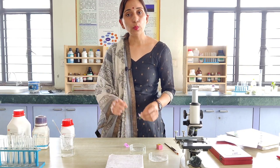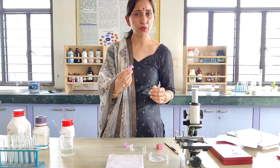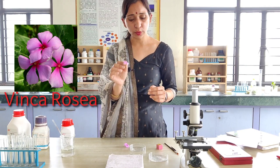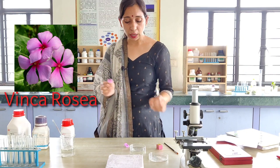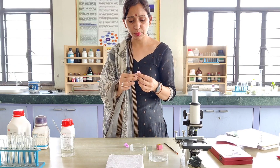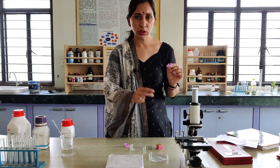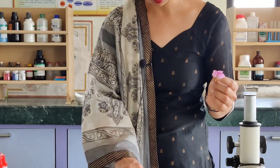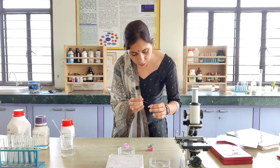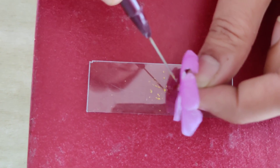Now for this experiment we require pollen grains. This is an experiment for pollen germination, so you can choose any flower. Let's try it — now we will extract the pollen grains from the flower.